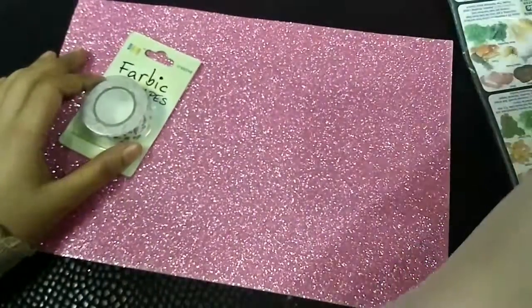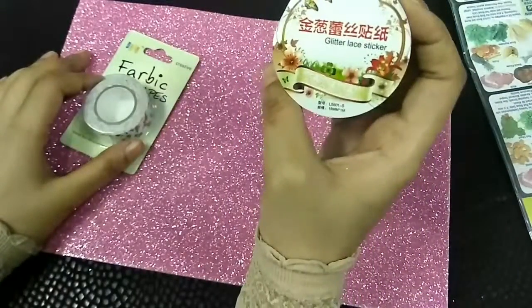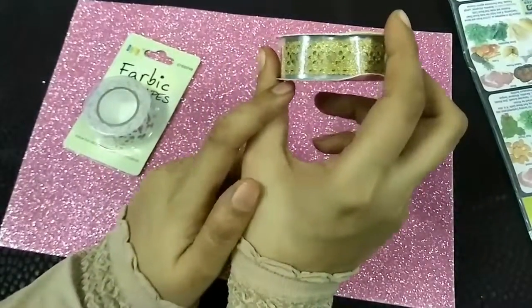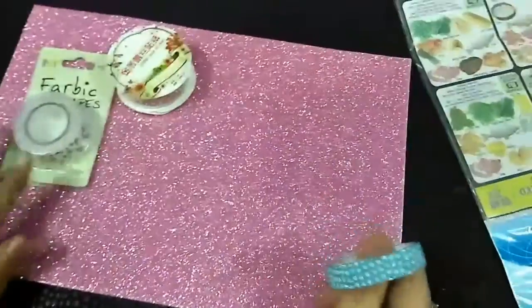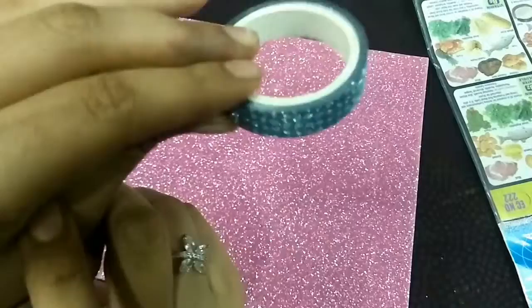The other one I'm going to show you is this one, also ₹40. Let me show you what it looks like — this is the glitter lace sticker. This is basically a lace sticker which I have seen in many videos and I really wanted it. As you can see, it has some sparkles on it. This is called a washi tape — another washi tape I got — and this was just ₹15, so a nice deal. It is also shimmer.